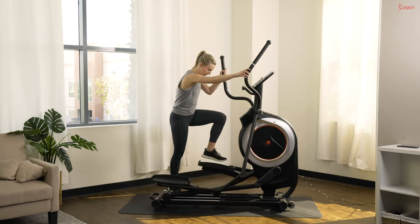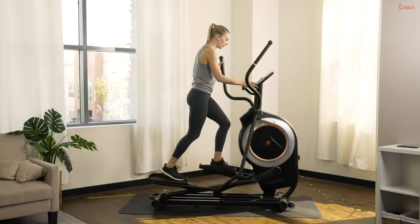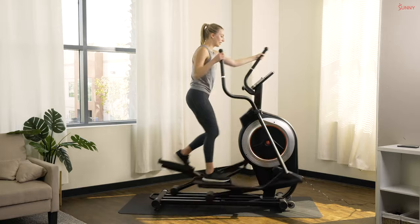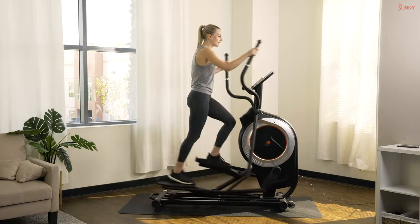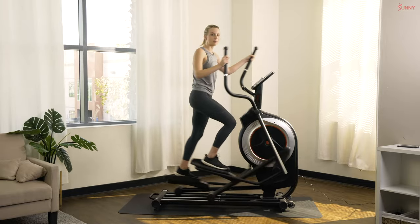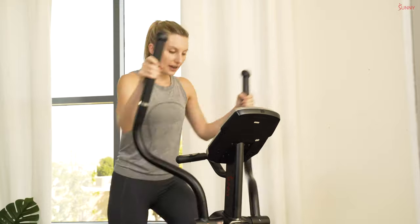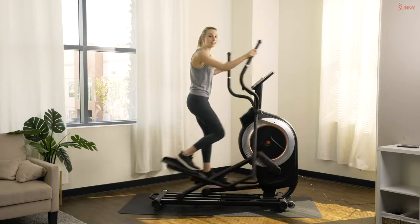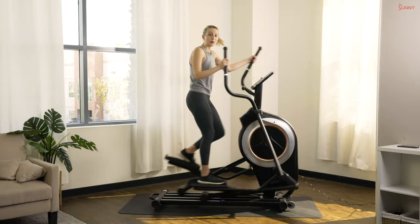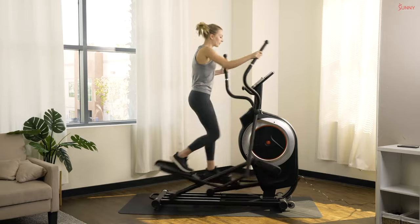We're gonna start with a quick one-minute warm-up. If your resistance is at six like me, take it down to one. Nice and easy — we're just gonna warm up those muscles, our hearts, our lungs. We have intervals today: 30 seconds on, 30 seconds off. That 30 seconds on is an all-out sprint, and the 30 seconds off will be a full recovery — as slow as you need.